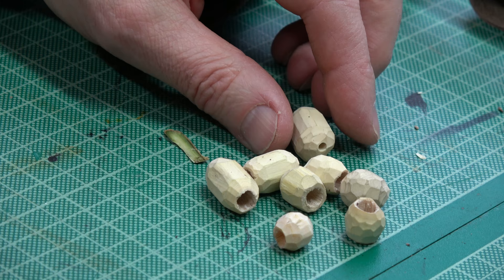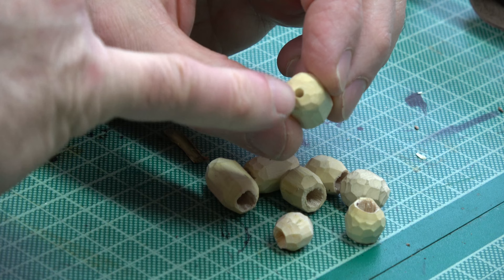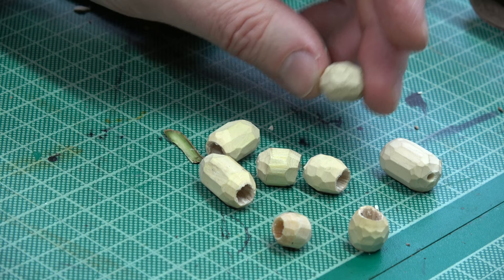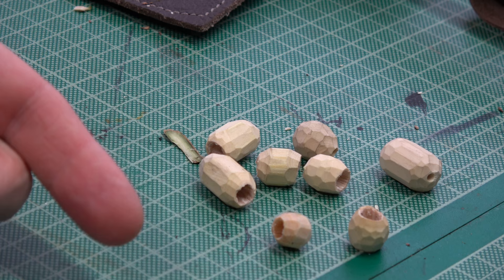The other thing I tried was using a non-pithy wood. I've got some spindle here - it's a very hard wood, a little bit like boxwood, so I had to drill a hole in this one. I did another one in spindle too - you can put multi-facets on it because a hard wood takes that sort of faceting very easily, and it gives quite a nice effect as well.